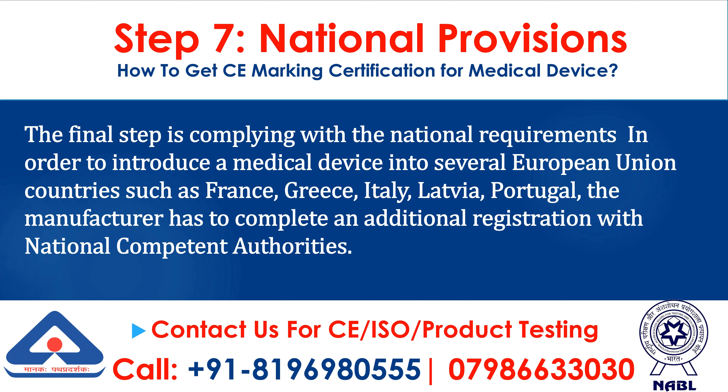Step 7: National Provisions. The final step is complying with the national requirements in order to introduce a medical device into several European Union countries such as France, Greece, Italy, Latvia, and Portugal. The manufacturer has to complete an additional registration with national competent authorities.